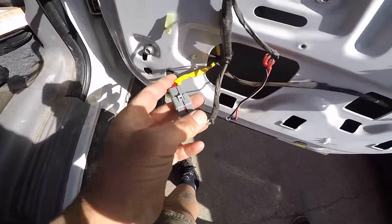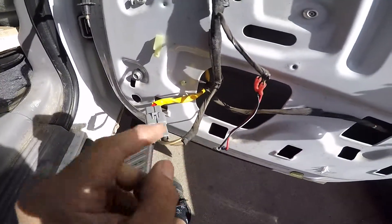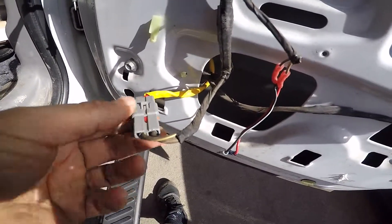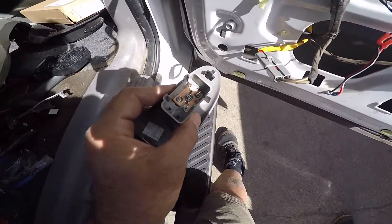This is the connector going to the motor. The wires going to the motor are red and yellow. Coming from the switch is brown with a yellow stripe and solid brown, and this is the back of the plug to the switch.